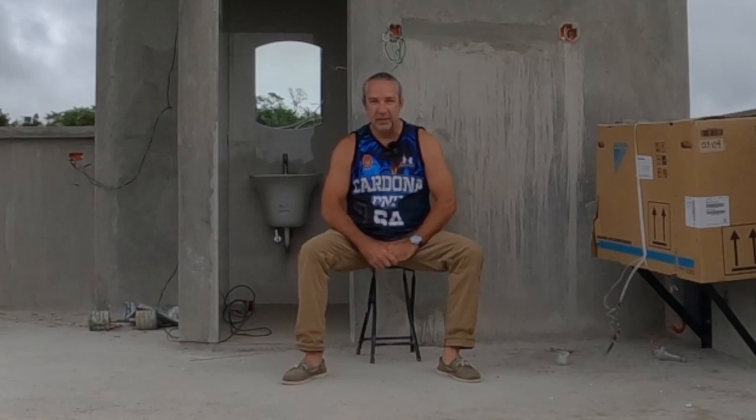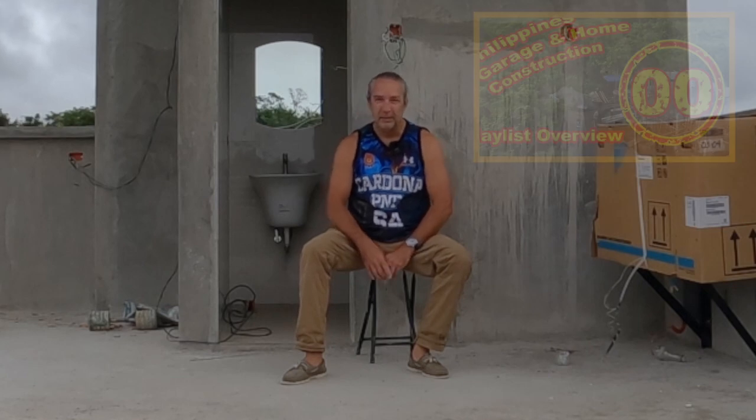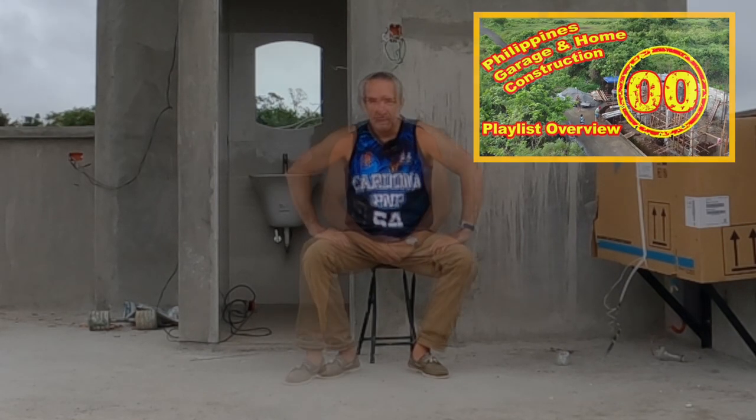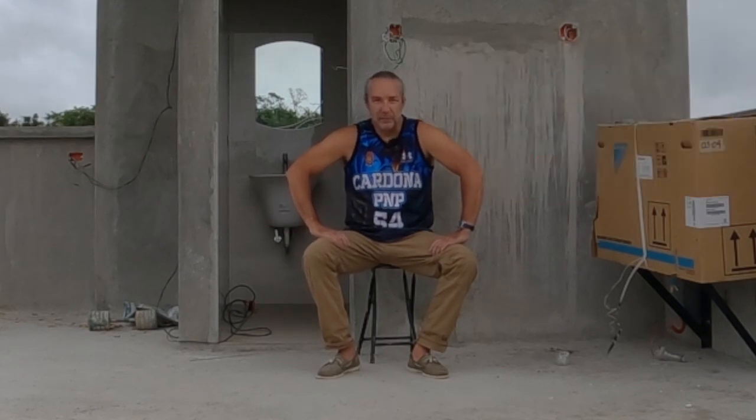Good morning, this is Mike Torino. Welcome back, and if this is your first time viewing this channel, check out video zero zero. This is episode 26 and it's been a while since my last episode.